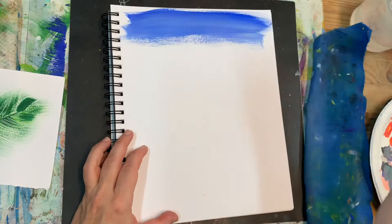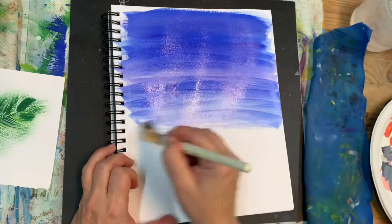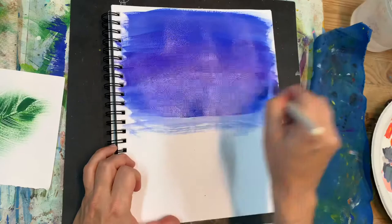First we moisten our paper with a little bit of water before we add our paint. I'm going to draw a nice dark night sky from a dark purple to dark blue and lighter blue on the bottom of my page.